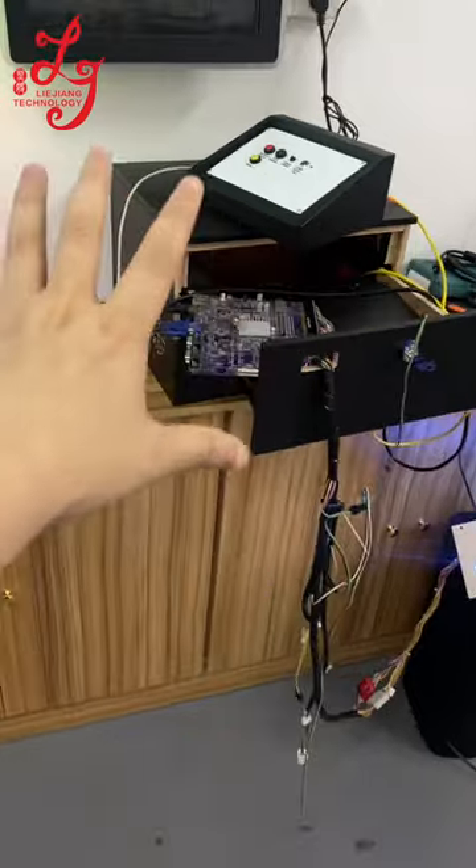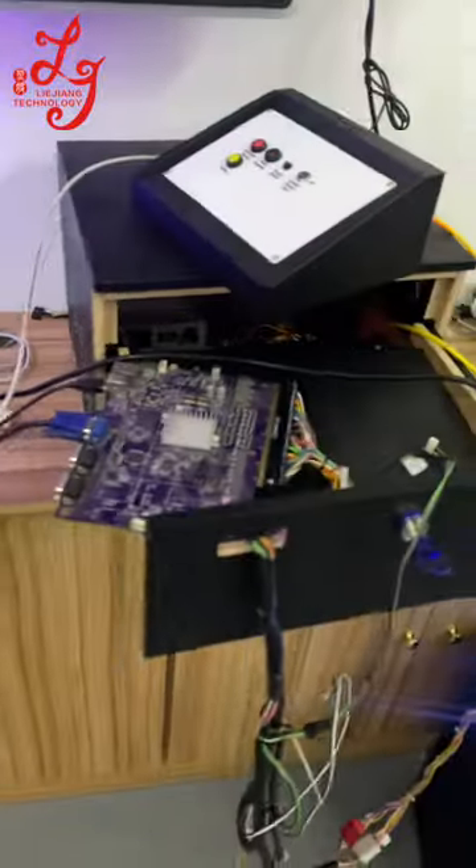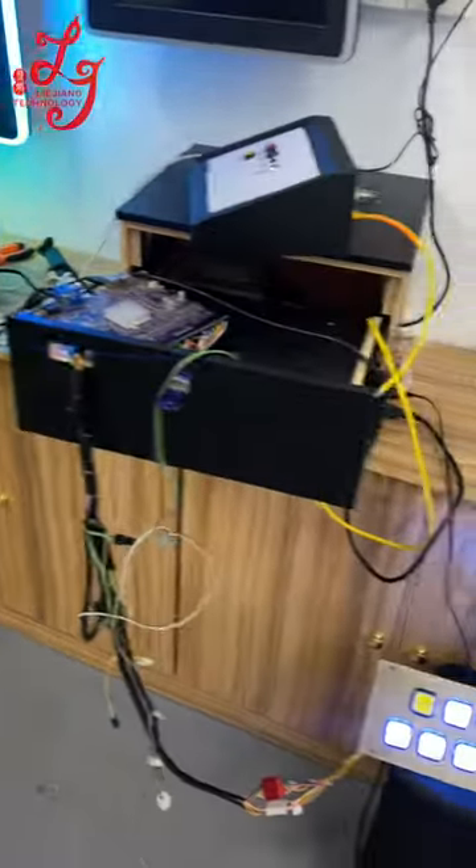This is our place, a testing platform, so it's a little bit of a mess, but that's fine. As for the product itself, there's no problem. Thank you.